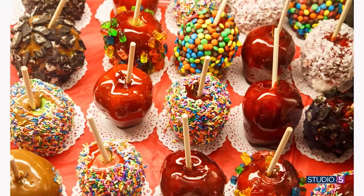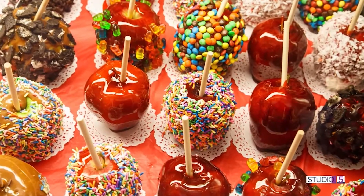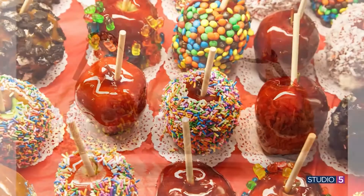There is no dispute — caramel and apples, they are the perfect pair. This time of year, we start to see caramel apples pop up everywhere. And you know that large tart apple, when it's loaded with layers of topping, it's irresistible.